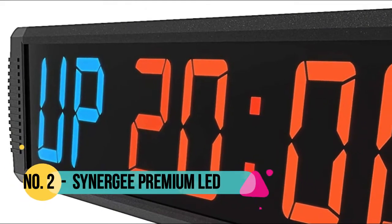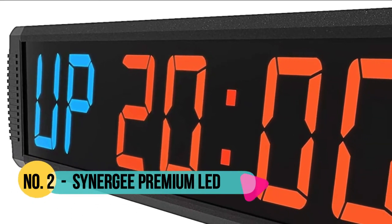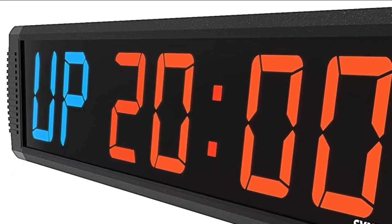Number 2: Synergee. The Synergee Premium Interval Wall Timer presents a crystal clear LED high contrast display.